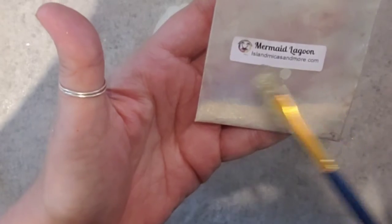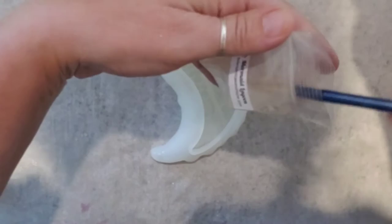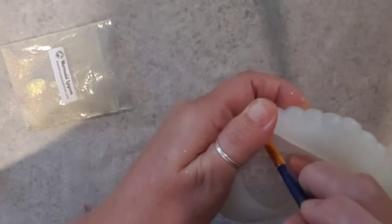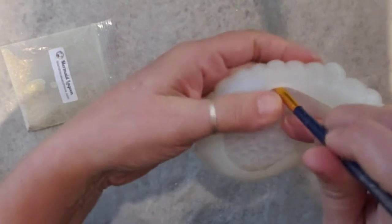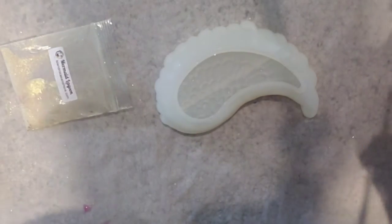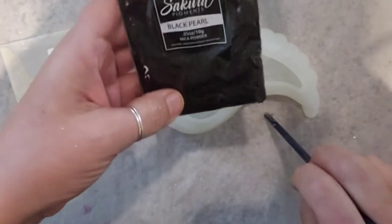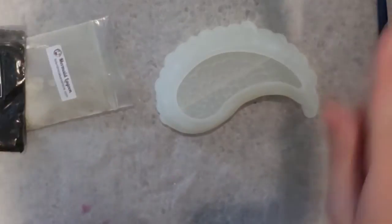I'm using the Mermaid Lagoon by Island Mike — it's more of a gold interference. I am just taking a paintbrush, dipping it in, and then carefully opening the mold and just running the paintbrush along the edge so that it will be gold-tipped along there. And then we are going to mix the Secura Black Pearl. I'll get my resin mixed and I'll be right back.